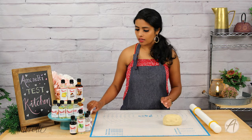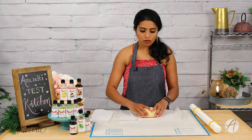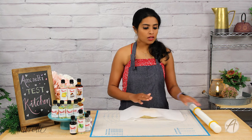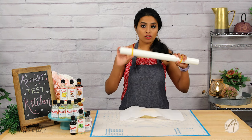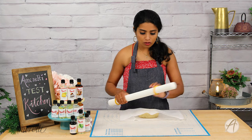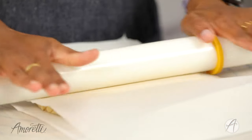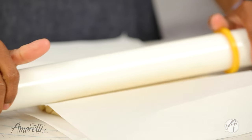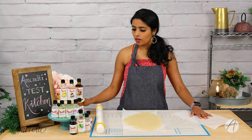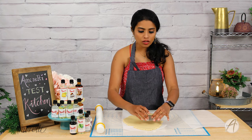Once the dough comes together, take two sheets of parchment paper, move the dough in there, put another one on top, and use a rolling pin. You can use silicone or rubber guides that help you achieve uniform thickness for your cookies. Once it's rolled and ready, use any cookie cutter of your choice to cut out shapes.